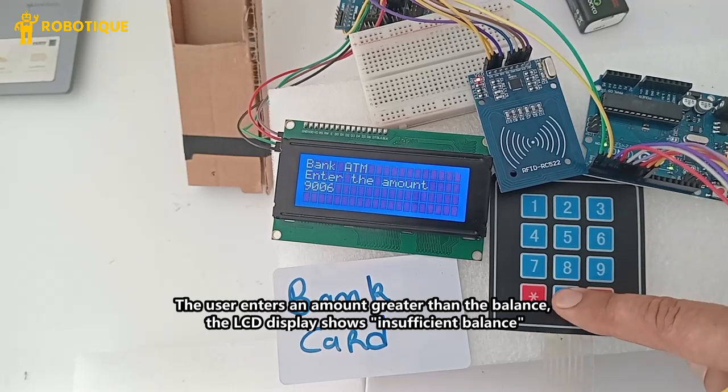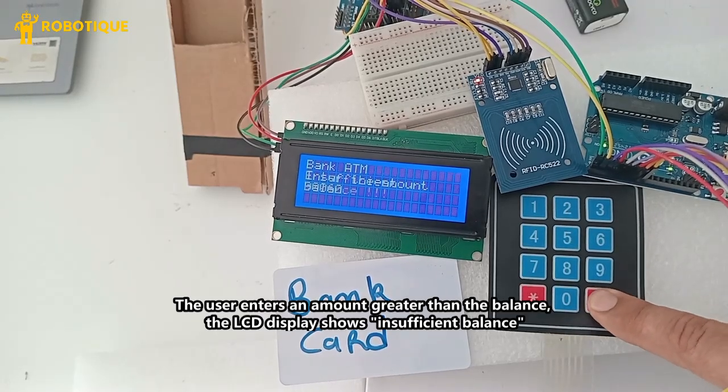If the user enters an amount greater than the balance, the LCD display shows insufficient balance.